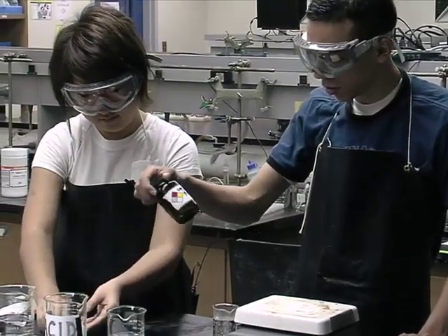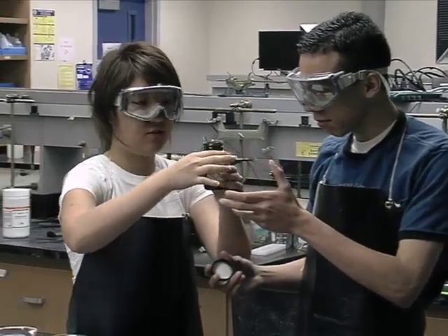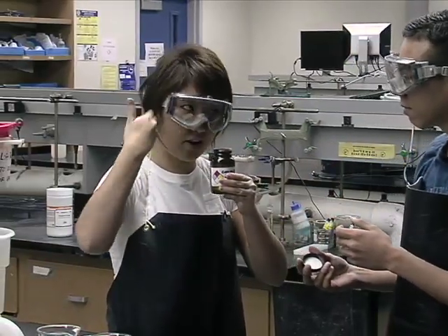I need to take a good whiff like this. No, no, no. You can't do that. You have to waft it. That's the correct way.